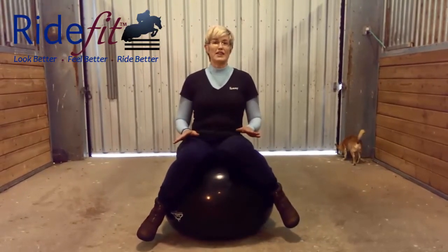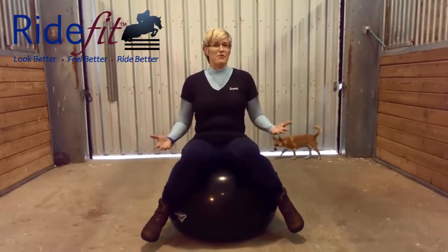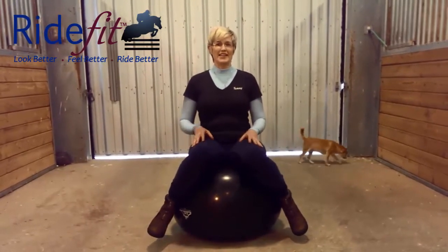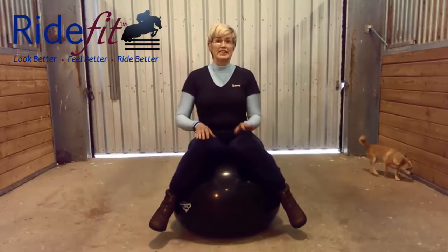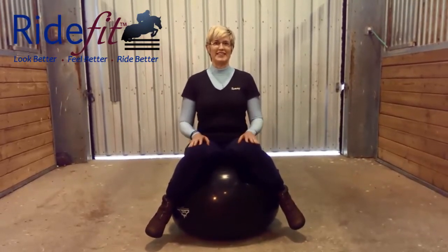This is a great exercise to do at home while you're watching TV. Just whenever you have a minute free, sit on your ball. This exercise is going to hugely improve your balance in the saddle.